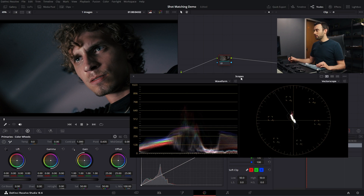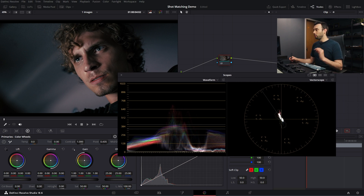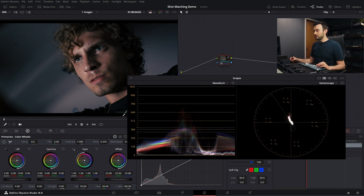As I pop over to the vectorscope, you'll see that the skin tones are reading a little bit magenta. Let's say we just want to add a couple points of green. One way you could solve this is by taking your mouse, grabbing the offset, and trying to balance it out — but you kind of have to fish around until you find the spot you like.